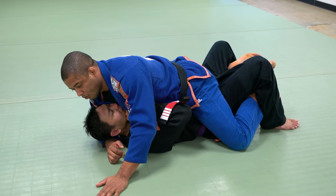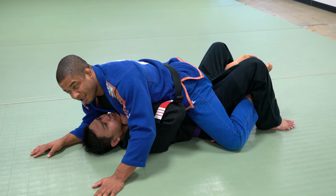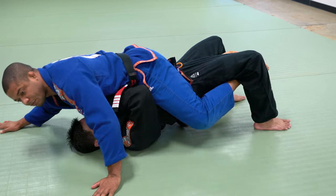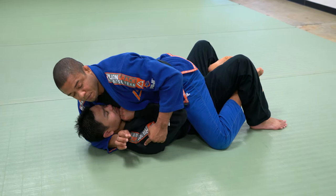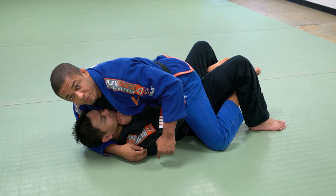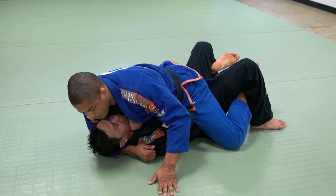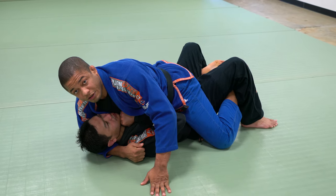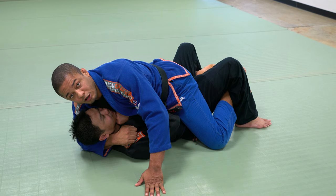I need to control the head. If his head is on the ground and he's a strong guy, he can still bump the hip. Most people grab like this — but he can still move the hip. So how can I stop his hip? My grip goes to the top of his shoulder, right here.